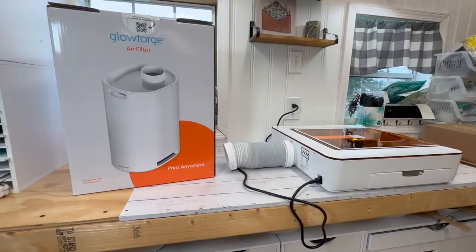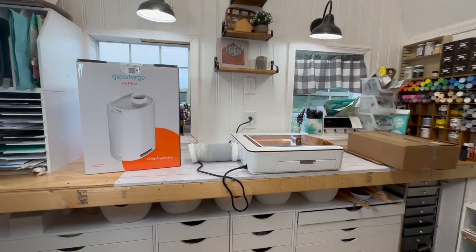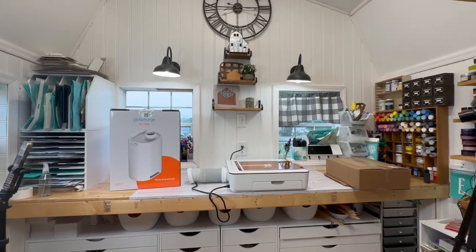I am so excited you're here! I want to thank Glowforge for sponsoring today's video. I'm going to be showing you guys a beginner's guide to using the brand new Glowforge Aura. I've had the opportunity to be one of the creators that helped launch this amazing machine and I'm so excited to show you all about it. If that's something you're interested in, just keep watching.